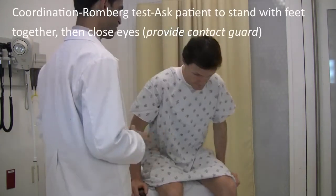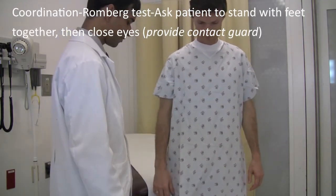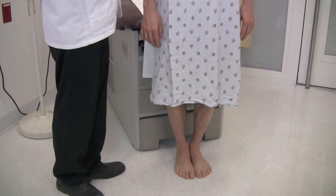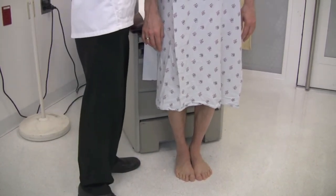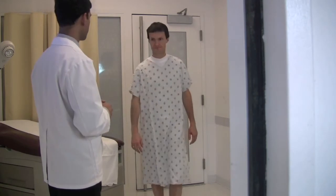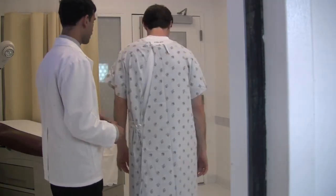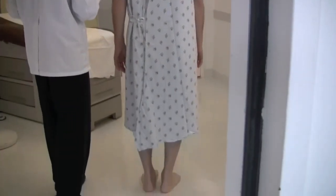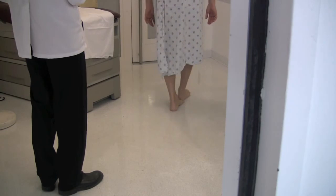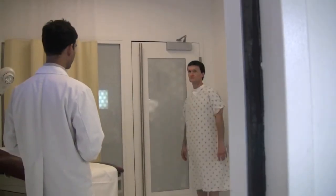Next I want you to stand up. Please get up. Take one step forward. Are you feeling dizzy at all or not steady? No, I feel good. I want you to put both hands and feet together. I'll ask you to close your eyes, but to make sure you don't fall I'll provide contact guard. Close your eyes. Do you feel dizzy or not steady? No. Great. Please go and stand near the door and walk as you'd normally would. Turn around. And while going back I want you to do the tandem — heel-to-toe walk, putting one foot in front of the other. Walk back. That's fantastic.